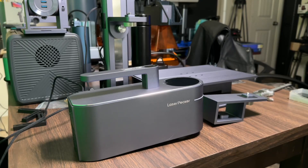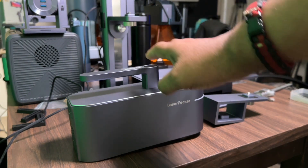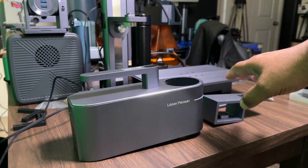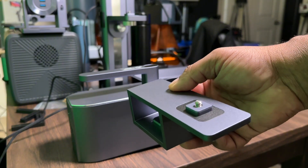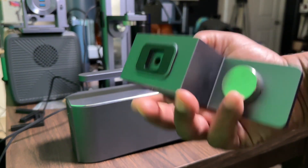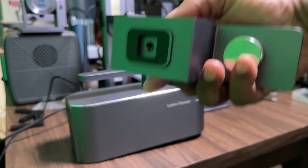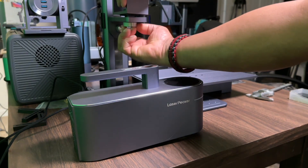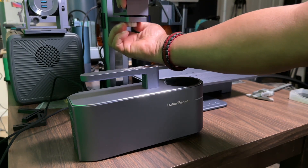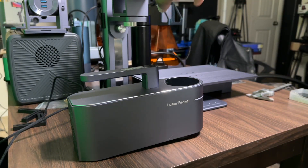In today's video I'm going to show you how to set up your LaserPecker 4 to use with your slide extension. There are a couple of things to take into consideration when setting it up. You will need this offset — this is what's going to allow you to get the laser head in the proper position. As you can see, it's already pre-cut for the right direction. You're going to take this and mount it onto the arm, then lock that down and make sure it's nice, tight, and secure.